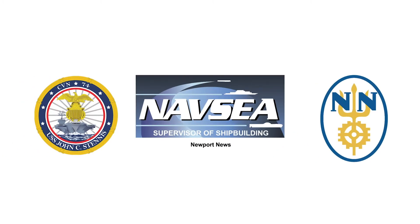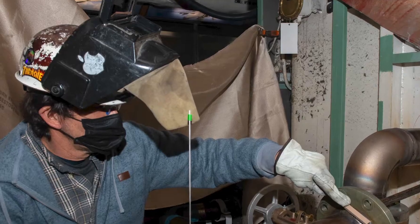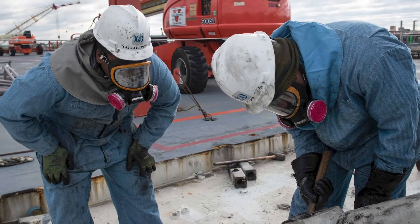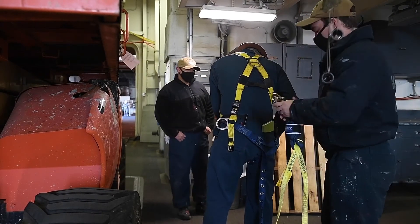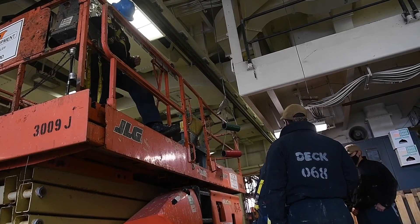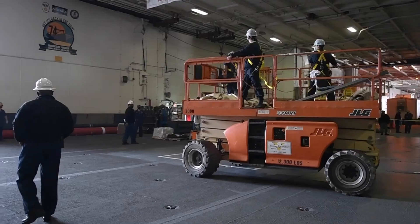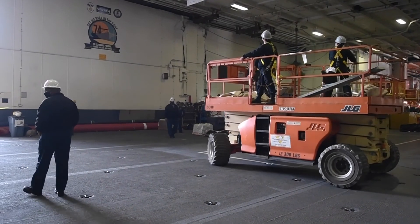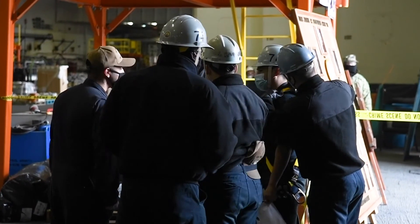You have Newport News Shipbuilding, and they're the ones who are really the prime contractor who's executing the vast majority of the depot-level work. The ship's force ends up executing about 2 million man hours of work as well, which ends up being roughly about a third of all work. So we'll end up taking about 1,200 of our sailors and dedicating them to production teams and support teams to also complete work.